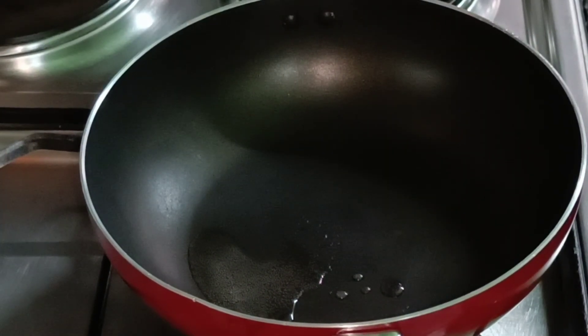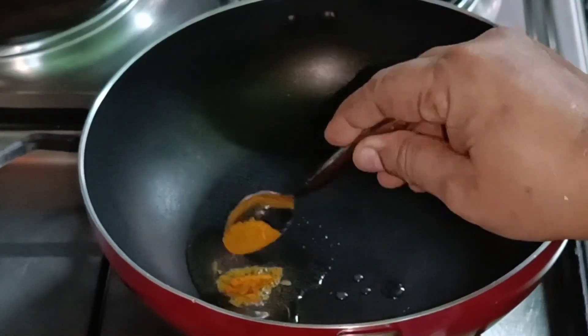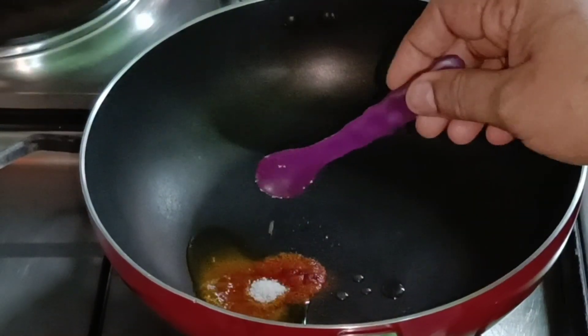Put a soft half teaspoon. Add a small half teaspoon. Make a mix of one to two teaspoons.